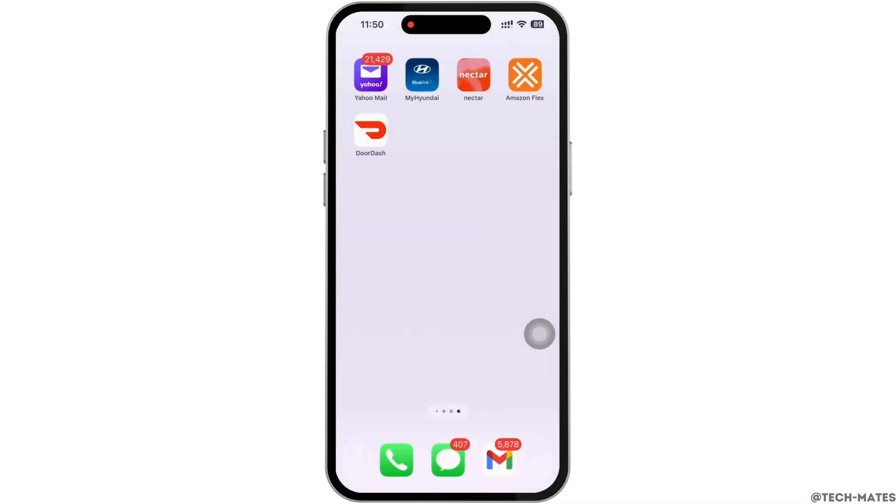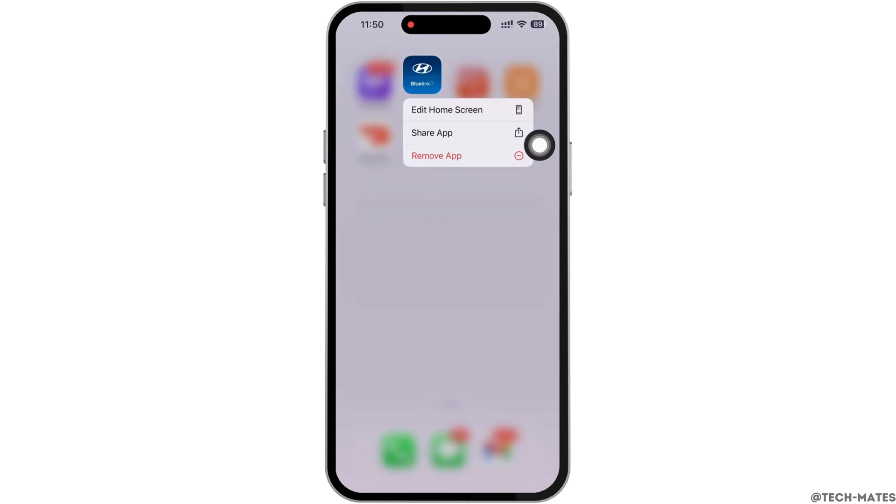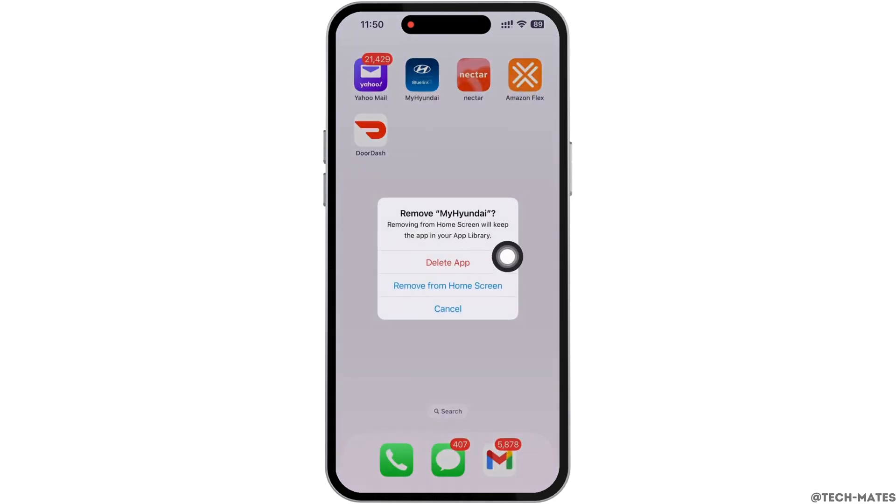To delete, go to your home screen and tap and hold on the Hyundai BlueLink application. You will see the 'Remove App' option — tap on that, and then tap on the 'Delete App' option.